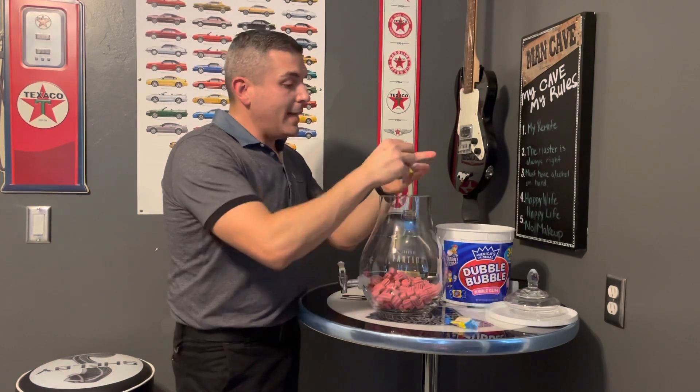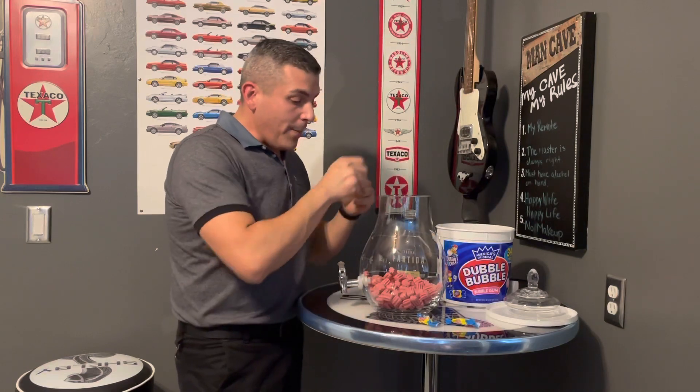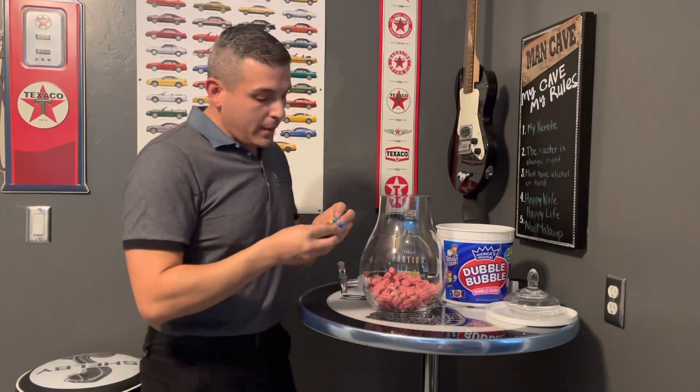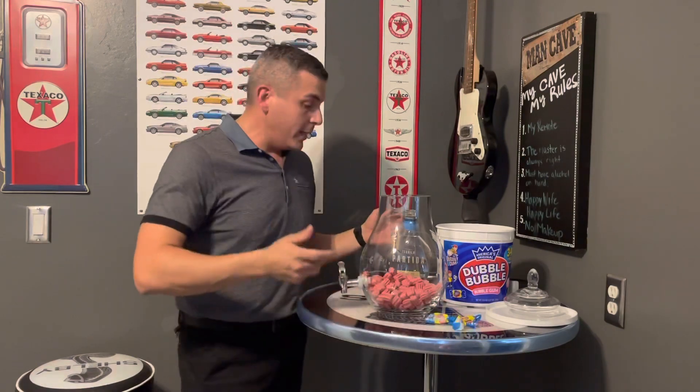I'm getting to my last three bubblegums here. This is definitely more labor intensive than I thought it was going to be, but in here I have about 170 pieces of bubblegum. This bubblegum is a classic — I remember it as a kid. Smells great. Double Bubble.